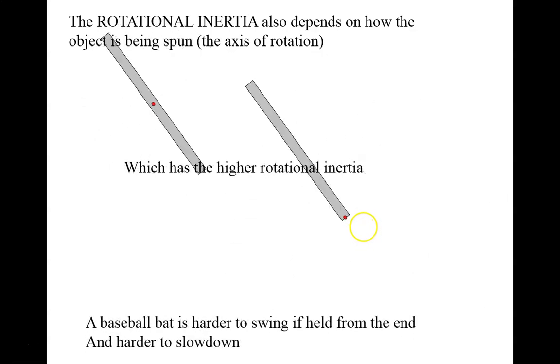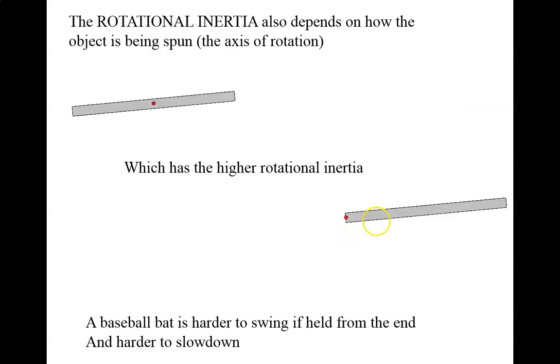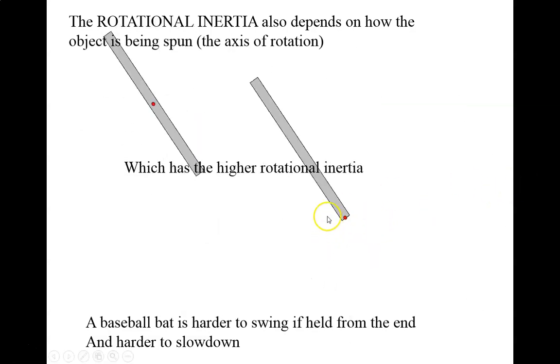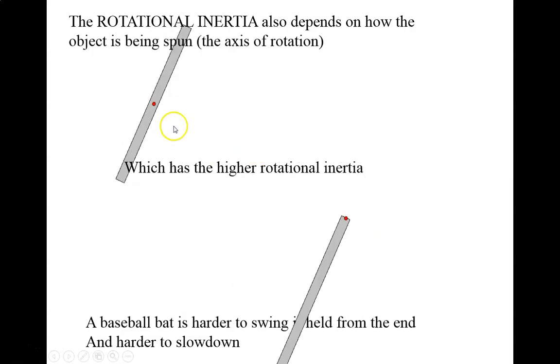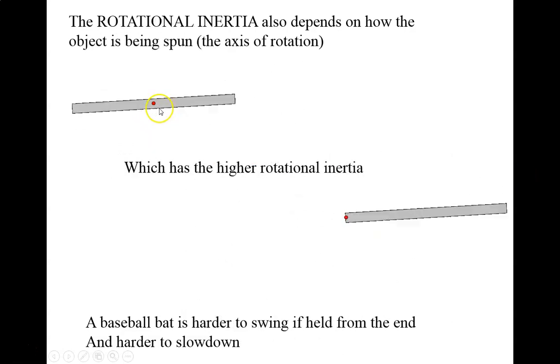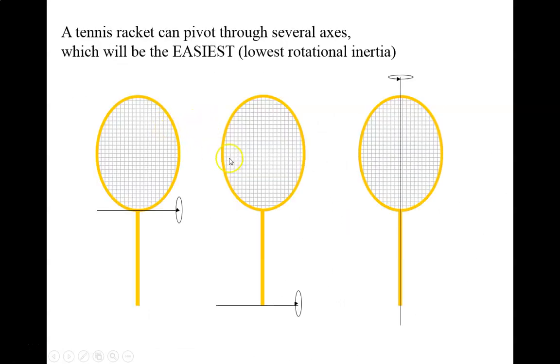A baseball bat is harder to swing if you hold it from the end, and harder for it to slow down, which is why sometimes you're told to choke up on the bat. Choking up switches more to the shorter-arm state, which gives the bat less rotational inertia and makes it easier to swing. Here we've got a tennis racket, and the question is which of these states has the least rotational inertia, and which has the most.